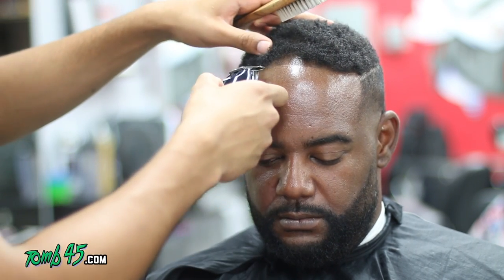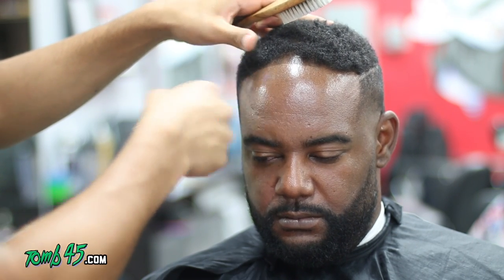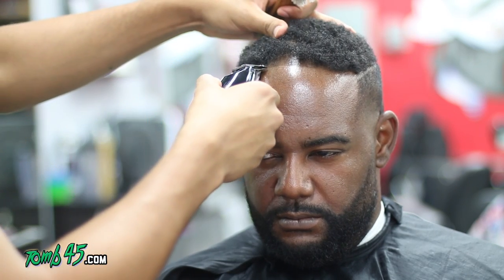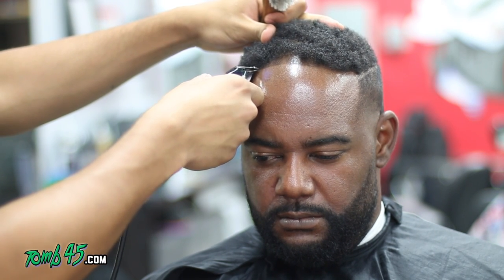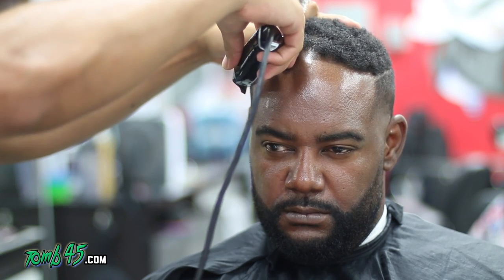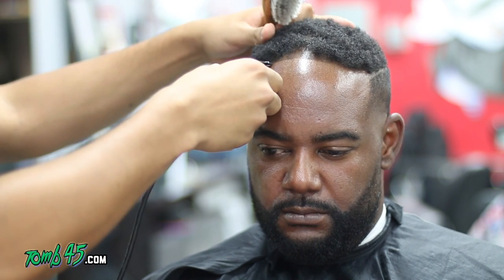His hairline is almost like a peak in the middle, so we start at that peak. Here you can see I'm free-handing with the detailers to get that bulk of hair off his hairline, because sometimes you'll get some bang action that gets in the way of people being able to see their lineup, so you've got to freehand that out of the way. We start at the peak, keep it as natural as possible, then line everything else up.